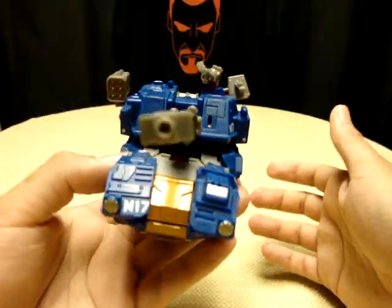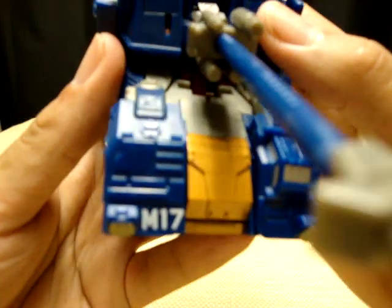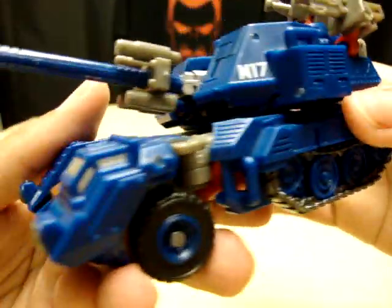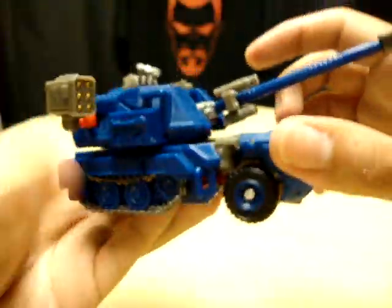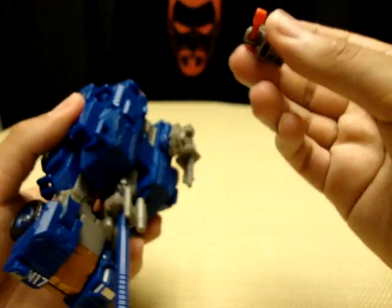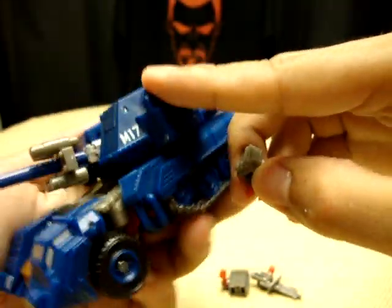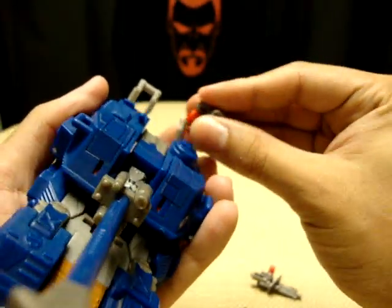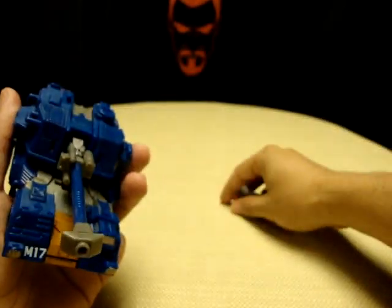Here he is as a nice beefy tank — and I believe that is the technical term. Very nicely detailed tank treads and everything. He does have all these extra little guns and missile pods, which are on these little clips that have become kind of infamous in Transformers now. You can basically clip them anywhere — up front, on top — they're pretty versatile as far as where you can put them. Pretty nice.